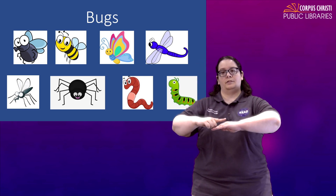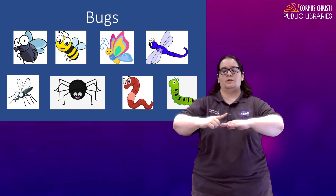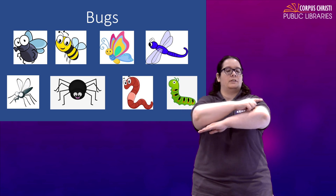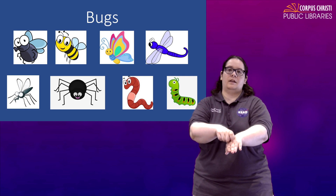Caterpillar — very similar except this time it's on top of the earth instead of in it, so it's going to go over your hand, maybe up your arm like a tree branch. Caterpillar. Maybe it's going down a leaf. Caterpillar.